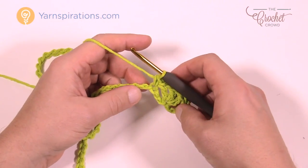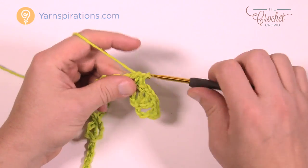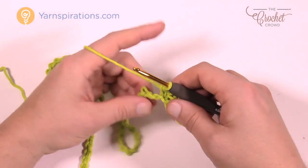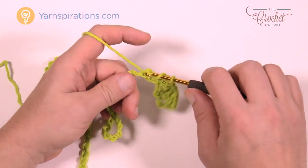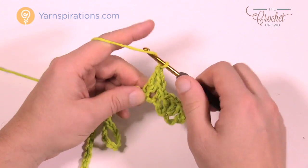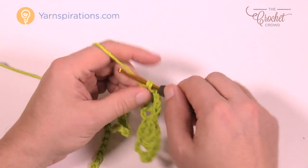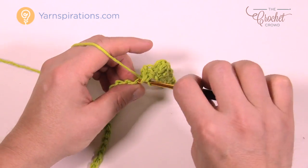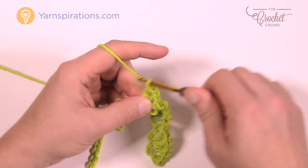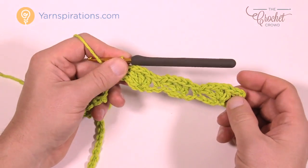Let's establish the repeat pattern. Skip 2 and single crochet into the 3rd back loop only, then chain 1 and double crochet. Continue across — skip 2, then double crochet into the 3rd one, chain 1, double crochet into that again, chain 1 and double crochet again. That's your repeat pattern going all the way across. As you come to the end of the chain there will be 3 stitches left — skip 2 and single crochet right into the very end. The start and the end stay in balance.